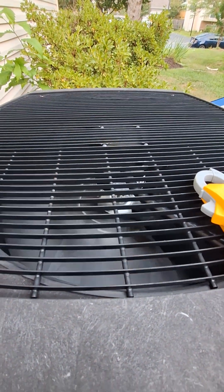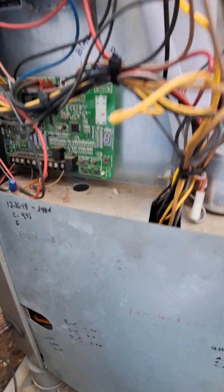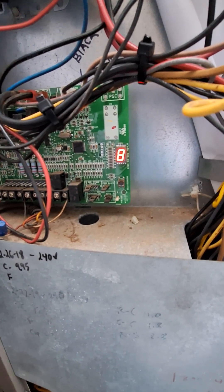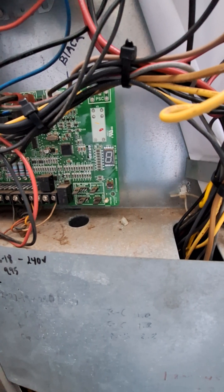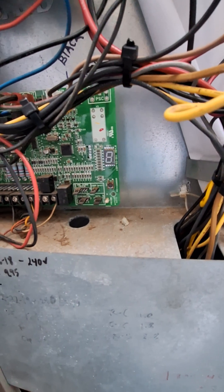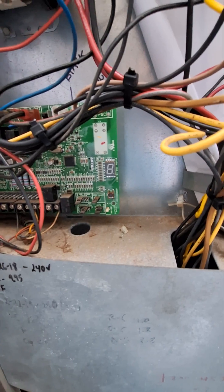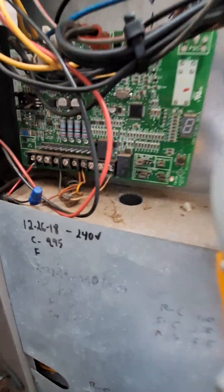We got the fan on! Cooling stage one, fan is 600 RPMs, ambient is 88 — it's cooled down a little bit since the sun has gone down. Now let's see what we've got as far as readings.